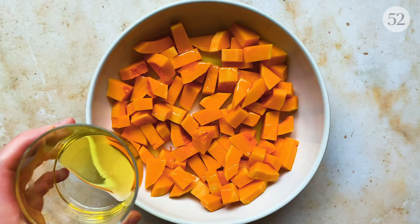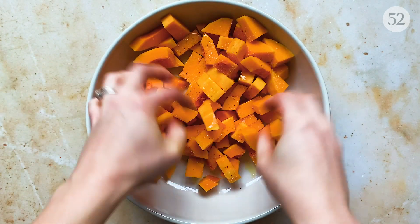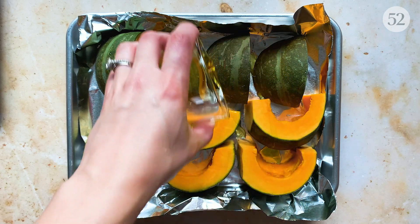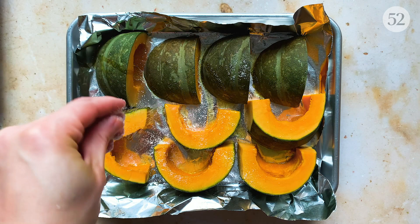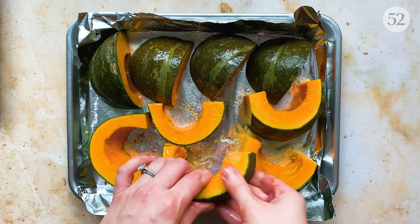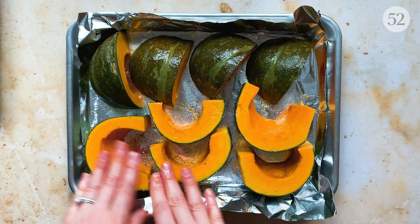Let's get started with our squash. I'm tossing a medium butternut squash that I've peeled, deseeded, and cut into about one-inch pieces with a little olive oil, salt, and pepper, then transferring it to a baking sheet. I'm also using a kabocha squash that I had lying around, cut into wedges, but you can use whatever sweetish winter squash you like — delicata, acorn, and honey nut are all great options. Both are going into the oven at 375 degrees Fahrenheit for about 45 minutes until they're very, very tender.